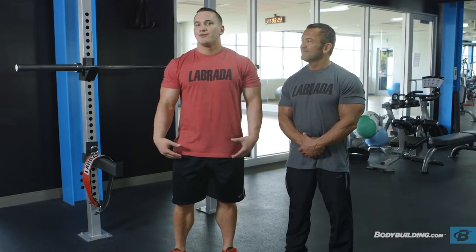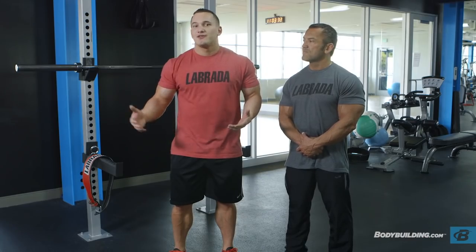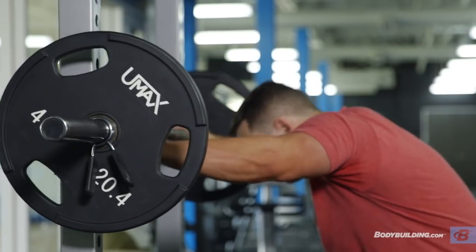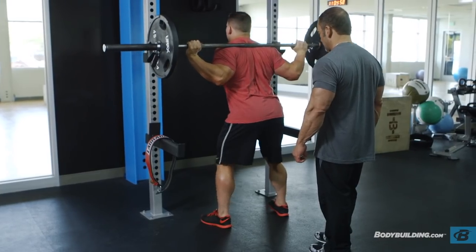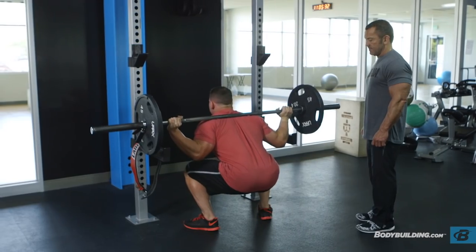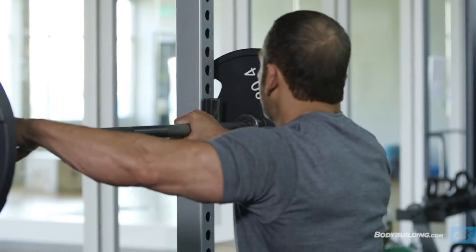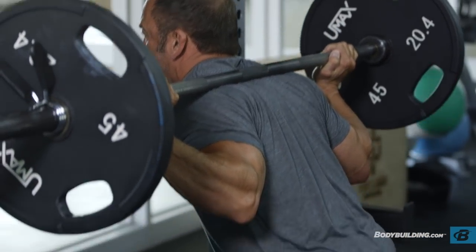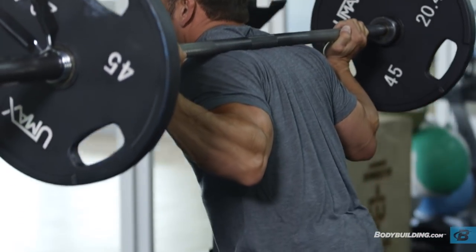When I say pause squats, we're not going to be sitting in the hole forever. What we're using the pause for today is to completely take away the stored energy and momentum. You're not sitting in the hole for three or four seconds — you're going to get down there for maybe a second and then explode out of the hole. A couple things to keep in mind when squatting: keep a big chest, a flat back, push from your heels, and have a base about as wide as your shoulders. Whenever you get set up, you want your arms as close together as possible while still having the bar low on your trap shelf, which creates the most rigid upper structure and locks you in place.